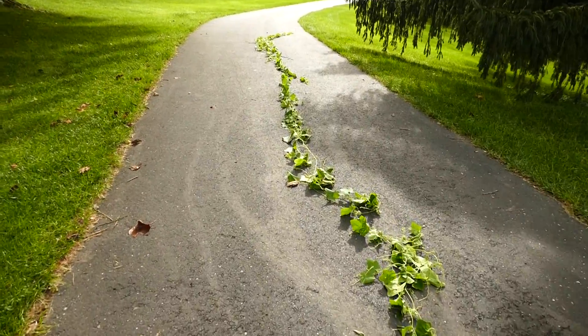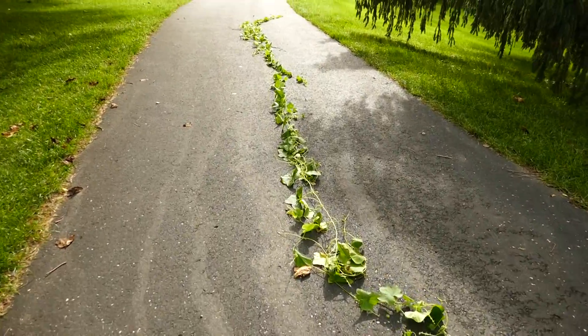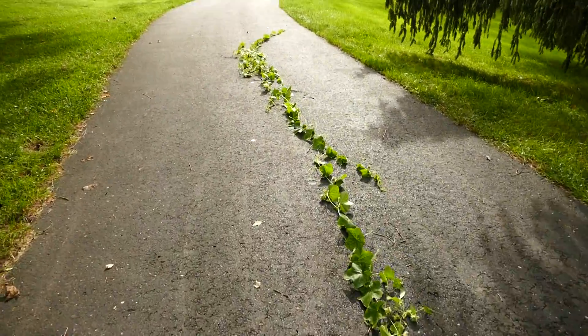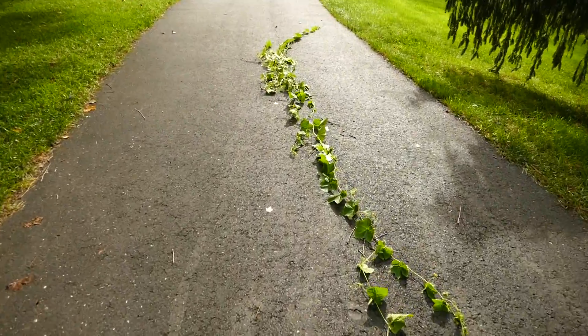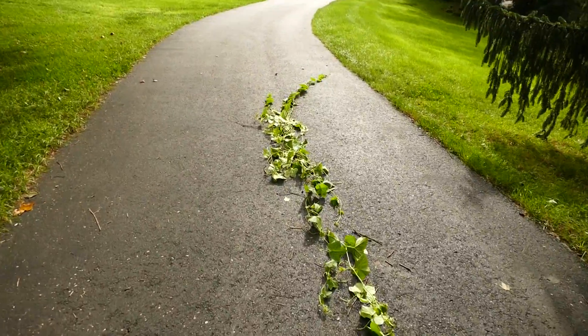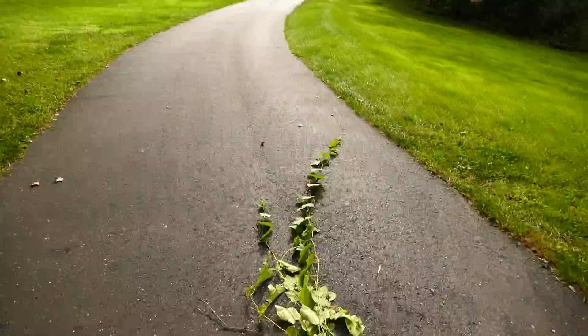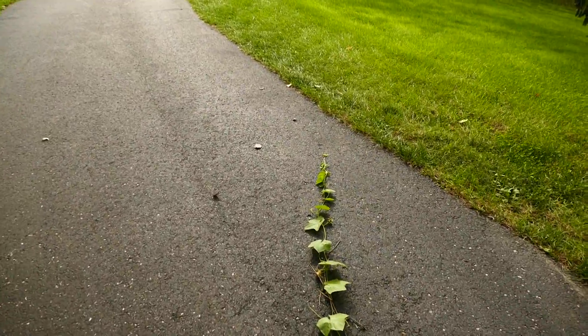All that work, and I pull it up, and I'll probably stick it in a plastic bag so it doesn't reproduce. Well, the end.